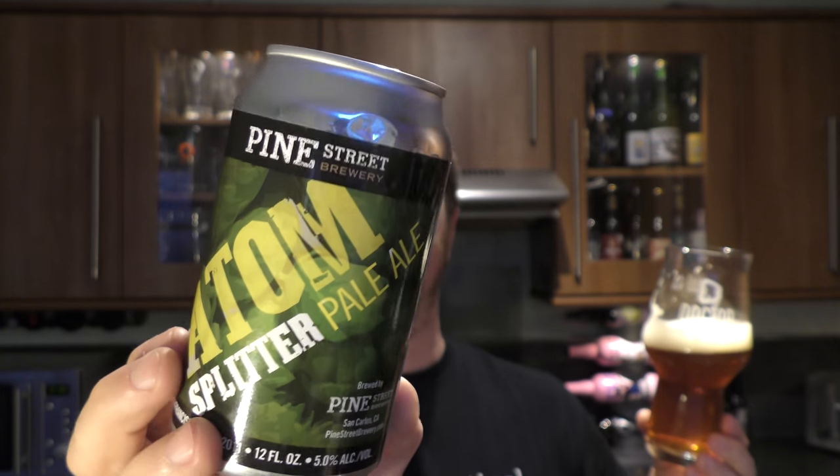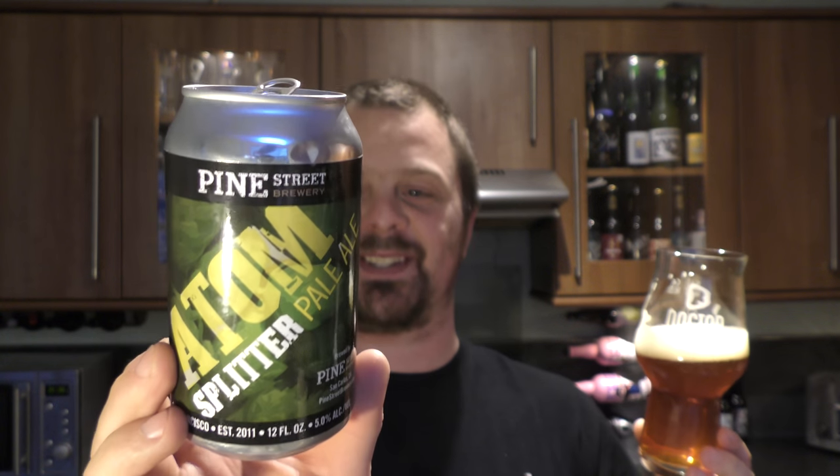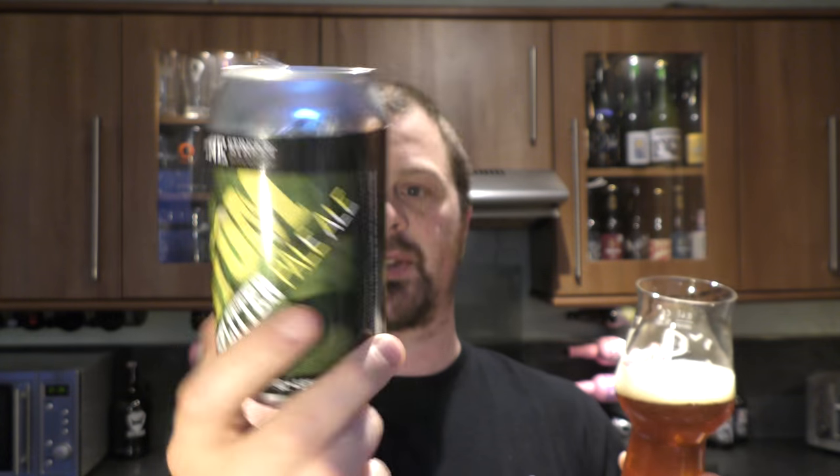The beer deserves its name — Atom Splitter Pale Ale, Pine Street Brewery. Nice name as well. There's a little bit of pine in the taste and piney aromas. They're from San Francisco, established in 2011, and this is a 12 fluid ounce can. I'm really, really impressed with this beer. I'd like to try some more beers from these guys.